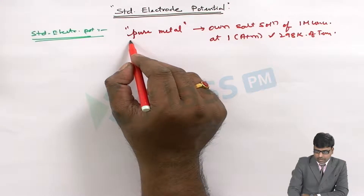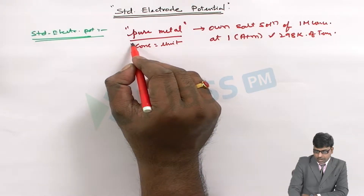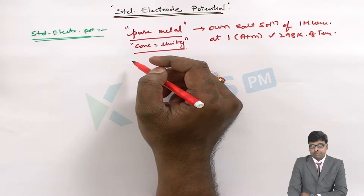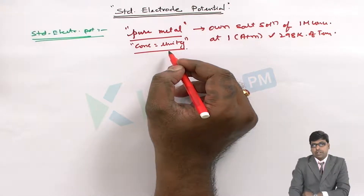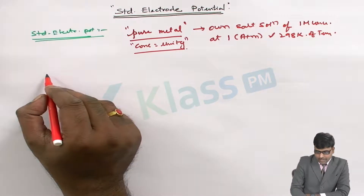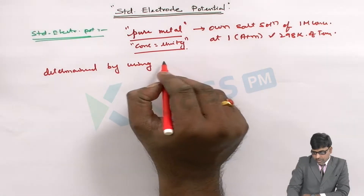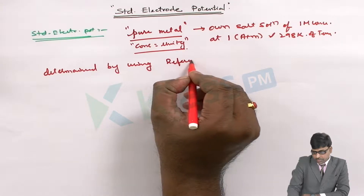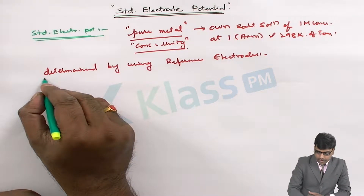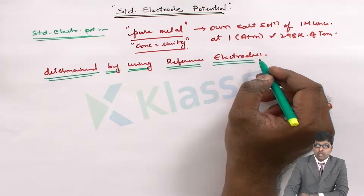For a pure metal, the concentration is taken as unity. Remember this, as it will be used for the calculation of standard electrode potentials. This standard electrode potential can be easily determined by using a reference electrode.